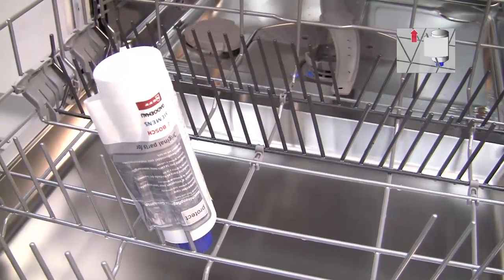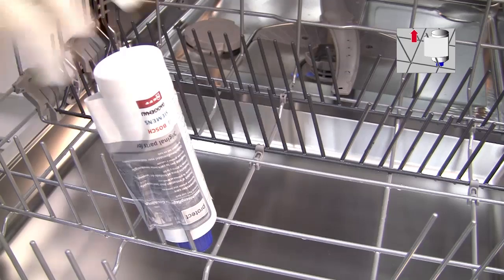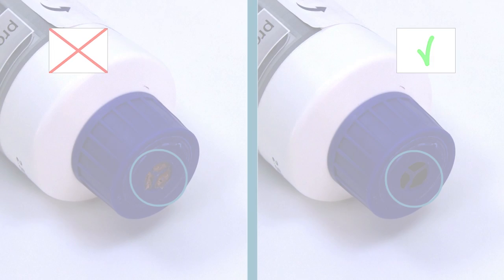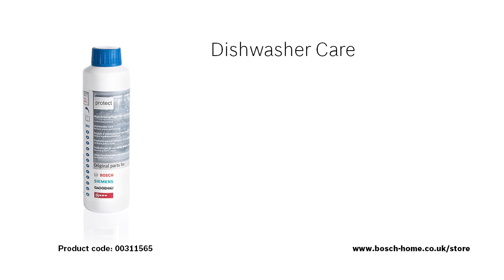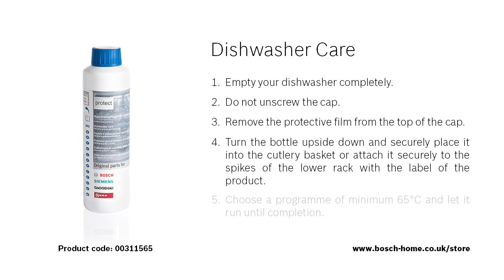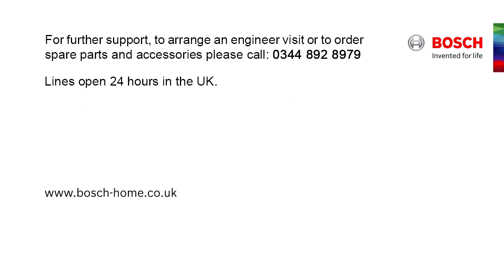You will know that the cleaning has been successful if the seal on the cap, which releases the cleaning fluid, has dissolved. If you need further information, please refer to the instruction manual. To find out more about our cleaning and care products, or to arrange an engineer visit, please visit the Bosch Home Appliances website.